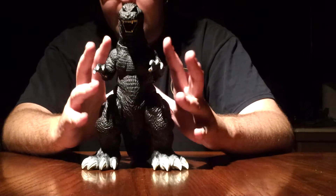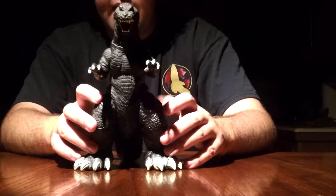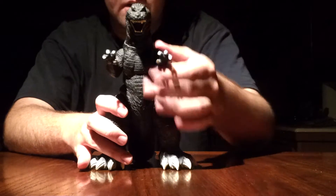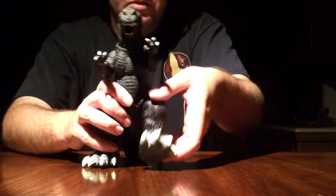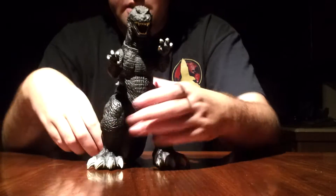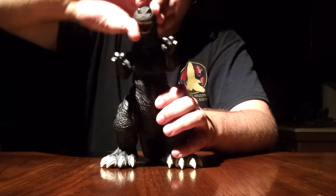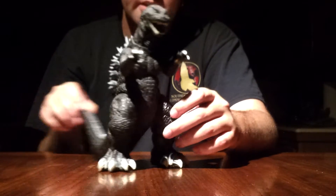The paint job is accurate as all get out — that nice black, all-white eyes, grayish for the spines. Just looks excellent. As far as articulation goes, his arms rotate 360 all the way around, though they were a little stiff. Legs rotate 360, though you do have to bend the feet out just a little bit or they will brush up against his elbows. The tail is a little stiff but also rotates 360 all the way around, and the head rotates 360 very nicely. A decent six points of articulation on this Bandai figure — that's great.